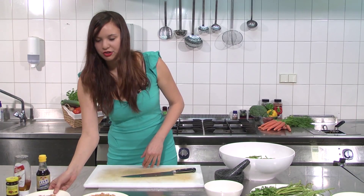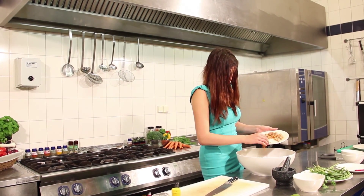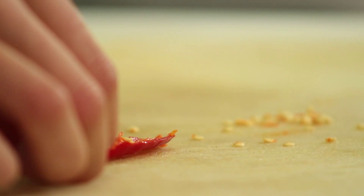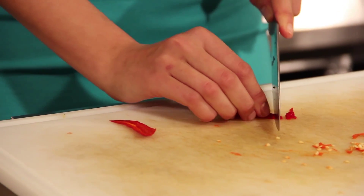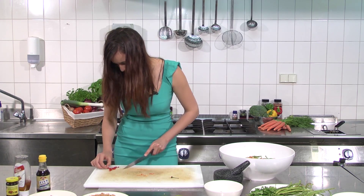Next we take the dried shrimp and add it to the bowl to get the salty flavor. Next we cut up a chili pepper — we have to take out the seeds and cut it up into small pieces. And then we put that aside and go onto the limes.